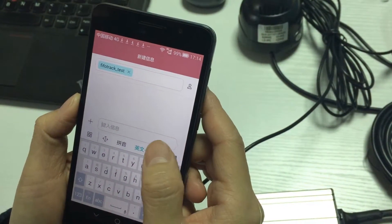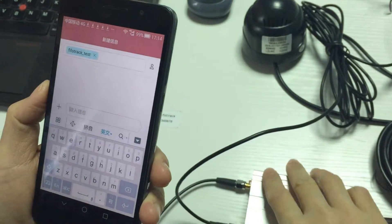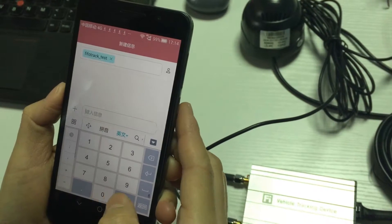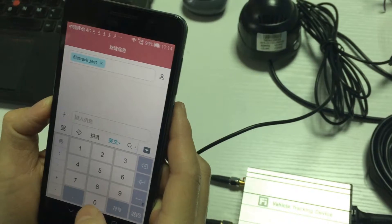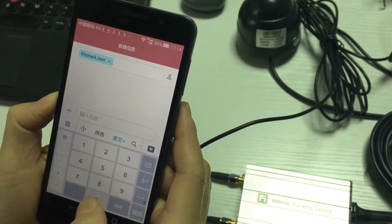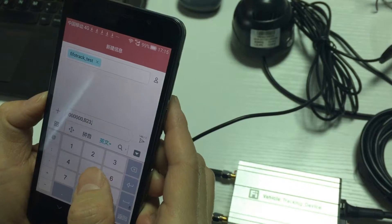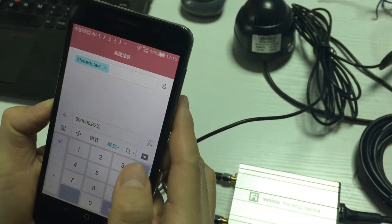Now we will send an SMS command to set the tracker to take a picture when an SOS alarm occurs. We send the SMS command to the SIM card that's inside the tracker. For the SMS command details, you can check the protocol or the camera menu. The B23 command is used to set the tracker to take a picture when an alarm occurs.